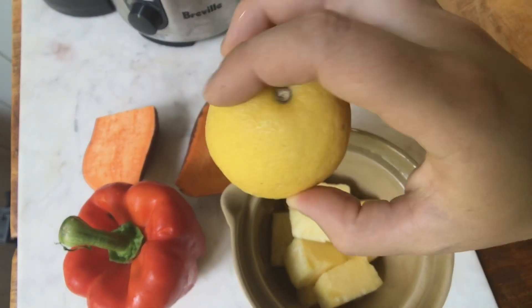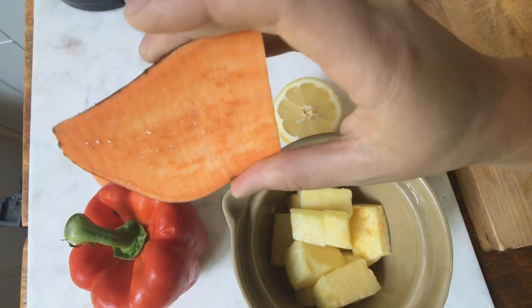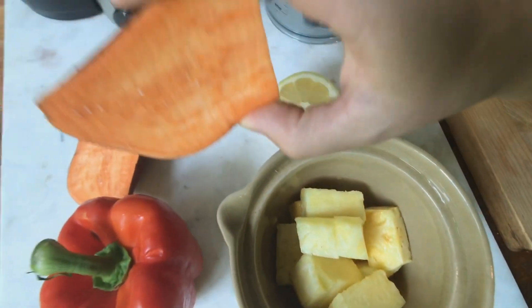I'm throwing in a half a lemon just because I have it — lemon is also great for detoxing and cleansing in general. This is a great recipe to add to your weekly or daily routine.